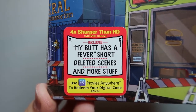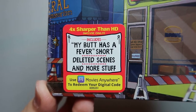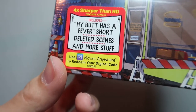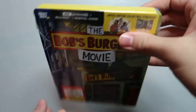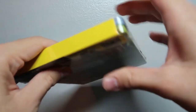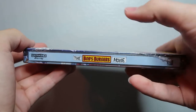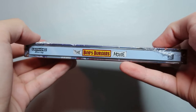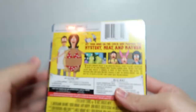Down here there's a sticker that says the 4K is four times sharper than HD. It also includes the 'My Butt Has a Fever' short, deleted scenes, and more. There's also a little blurb telling you about the Movies Anywhere digital code, which I will use. At the top there's surprisingly nothing — usually it has the title again — but they opted out on that this time. The spine has the title along with the Ultra HD Blu-ray logo and the 20th Century Fox logo.